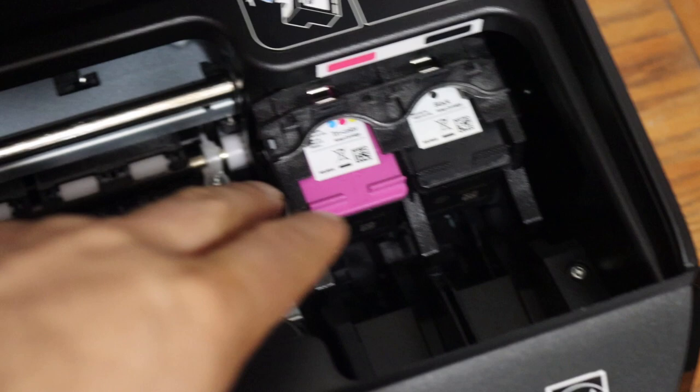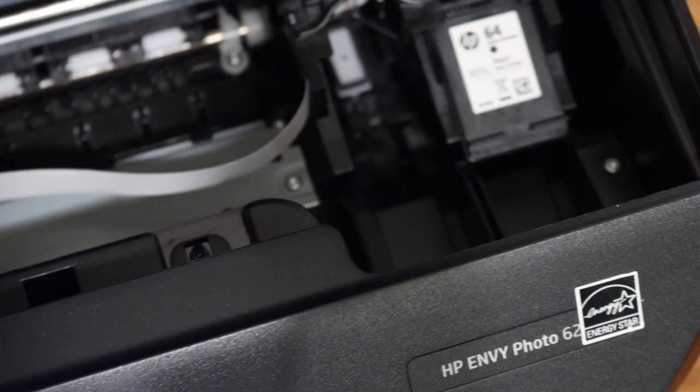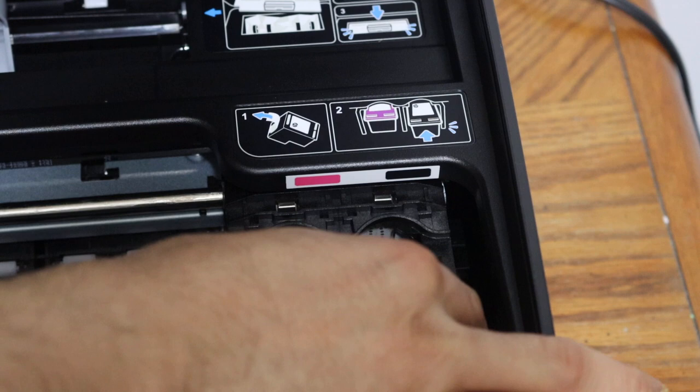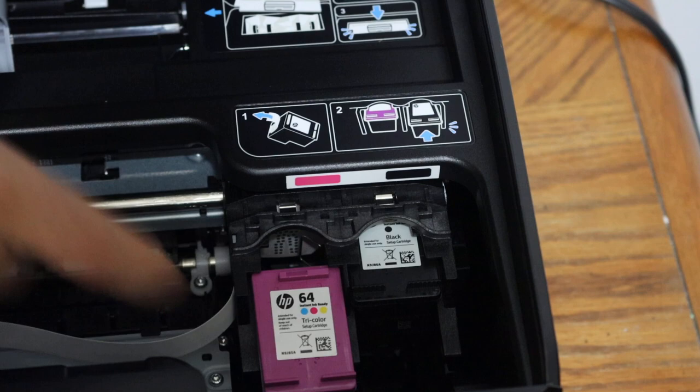Simply press the ink cartridges and they will come out. To install the ink cartridge, place the black ink cartridge in position, push it in, and it will lock. It's very easy to install the ink cartridges.